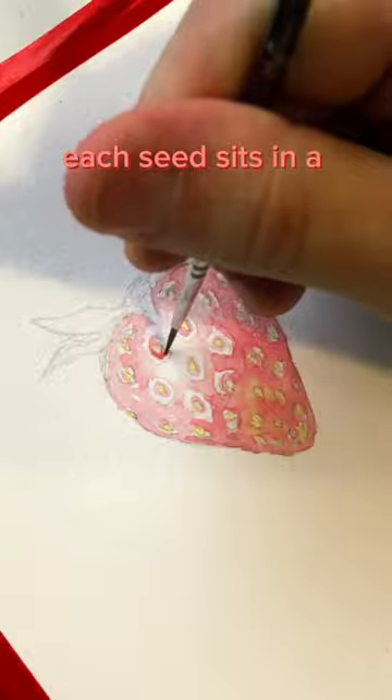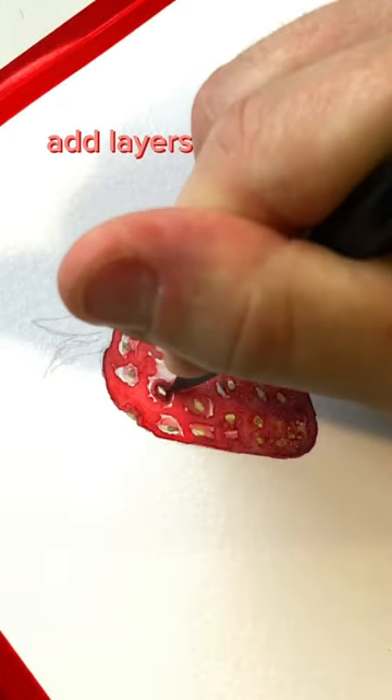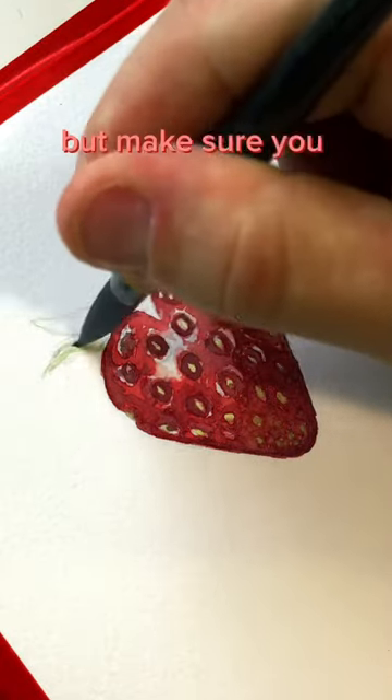Each seed sits in a little divot, so paint them yellow and then add a little shadow around them. Add layers as you go to darken the shadows, but make sure you keep that highlight crisp.